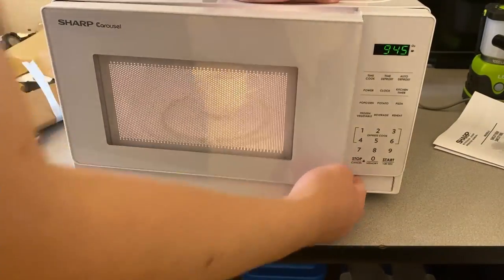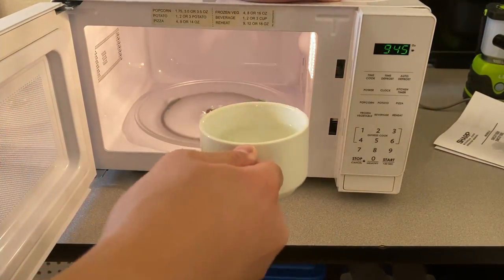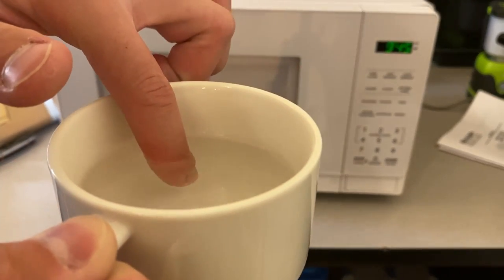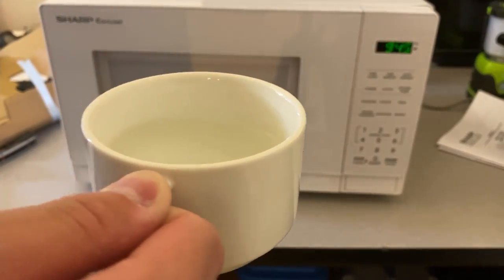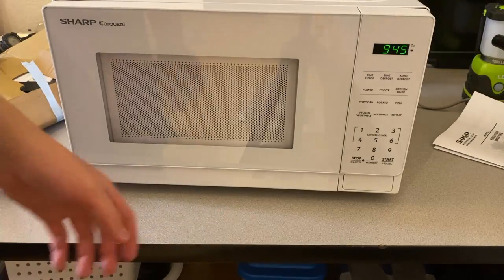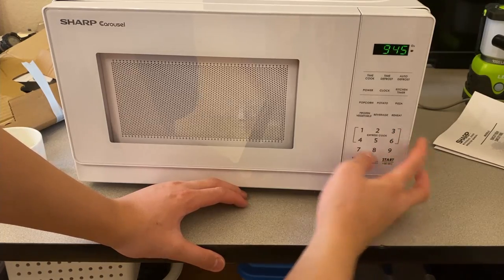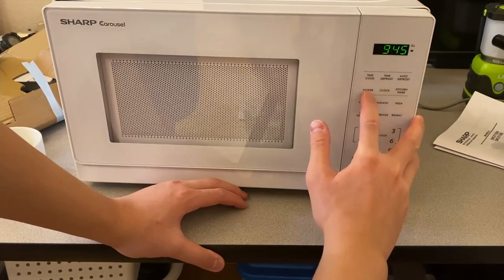Alright, just finished. And the water is warm, but still cold in some areas — it's not heating evenly. Vegetable, Beverage — oh, how many ounces the beverage is — Reheat, Popcorn, Potato, Pizza.